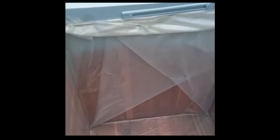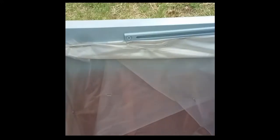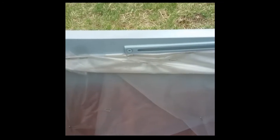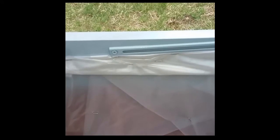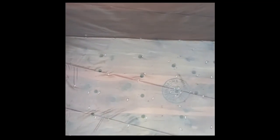I folded it almost like a present and did the same thing on the other side. I also took the excess plastic, folded it a few times over, and then stapled it against the wall to prevent any moisture from going in and under it. Once done, I took a little knife and made a small X where every hole is so that the water can go through.